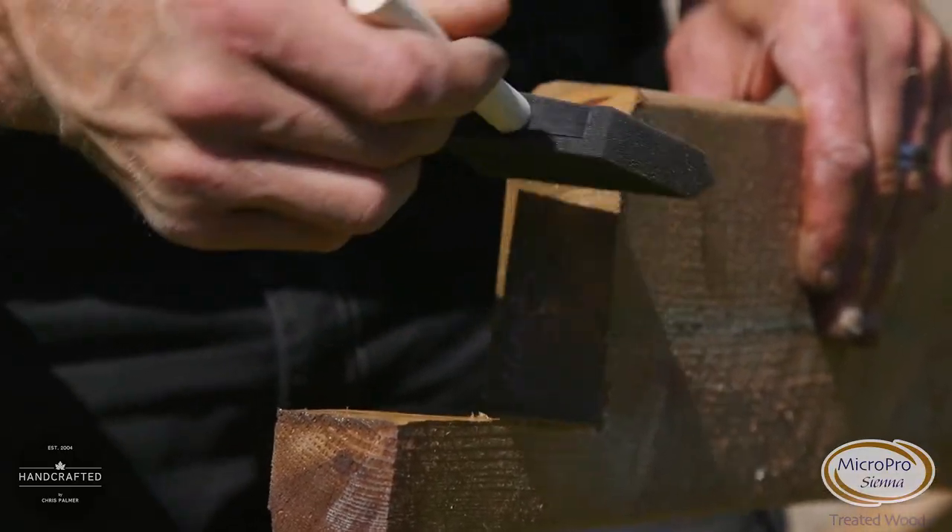Wherever we have cut ends, we want to make sure that all the untreated wood that's been exposed is retreated with a cut and seal.